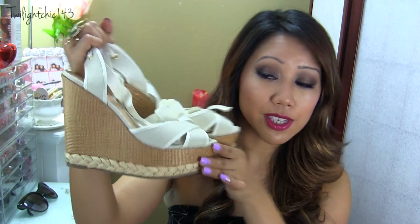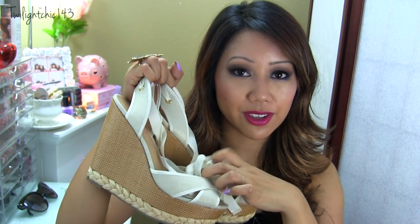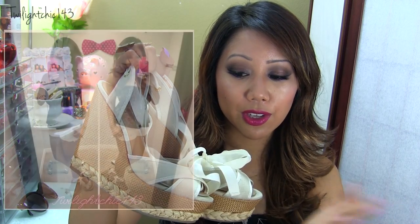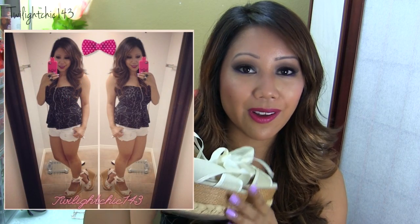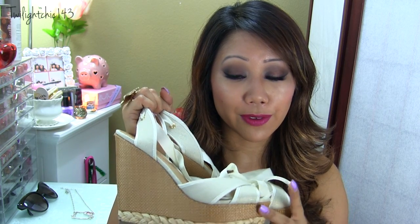Another pair of wedges which I think are really perfect especially during the summertime — these are from Just Fab. They're called Malibu I believe, and these are actually like espadrilles so they wrap around your ankle and they are just so adorable when you wear them. The thing I love about these is that they're not high arched so they're very comfortable to wear and walk around in.